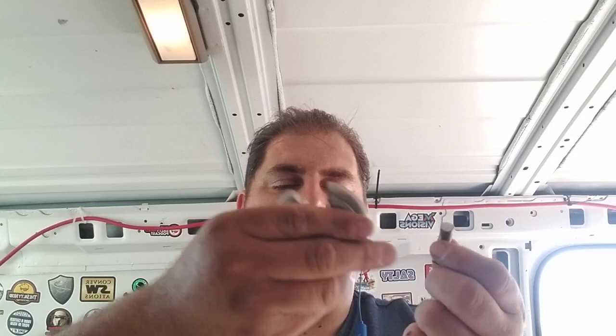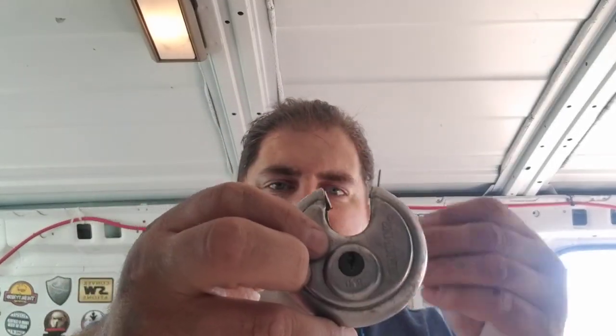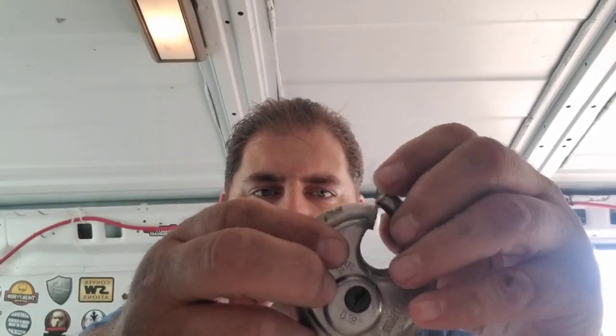They're nice sturdy padlocks — better than Master. They do have their weakness points. This one actually had a key broken off in it, so it couldn't be manipulated, but bolt cutters — for as heavy duty as the body of this lock is, it is hardened, but if you have big enough bolt cutters that doesn't matter. These protect against bolt cutters, but I just went through that one with the Dremel.